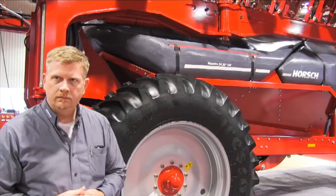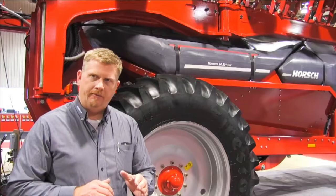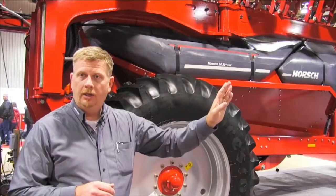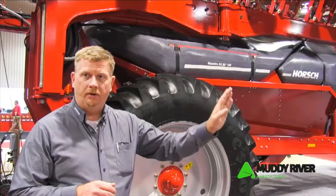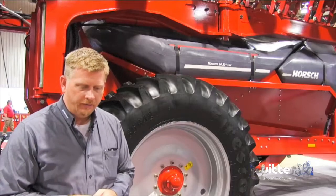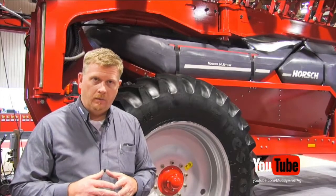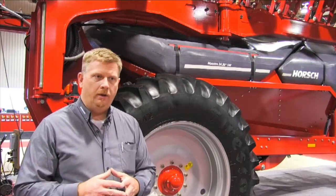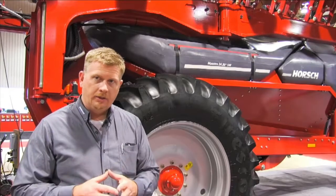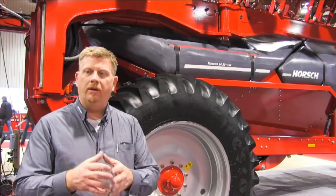What are the options in terms of widths and row spacings? Right now we're on two different platforms — a 40-foot platform and a 60-foot platform. On the 60-foot we have 30-inch, 20-inch, and 22-inch options. On the 40-foot we have 15, 20, 22, and 30-inch configurations. The 40-foot planter with the 15-inch row option has been very popular in this part of the world given the diversity of crops. We know in the Northern Plains that 15-inch soybeans tend to have a yield advantage over 30-inch. So you can take one machine, plant 15-inch beans, do 15-inch canola, then lift up every other row unit and do 30-inch corn.